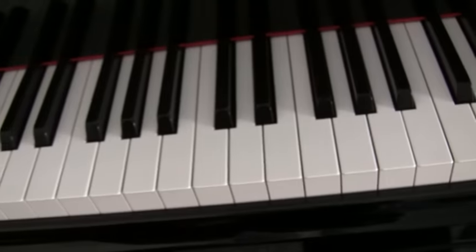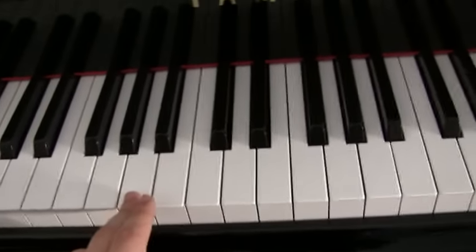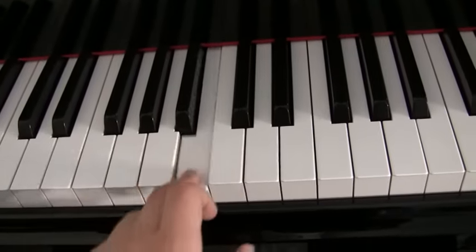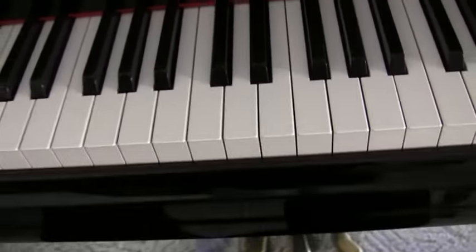A starts there. If you ever want to find a specific note, find those three black keys, go to A, and then just count up the alphabet: A, B, C, D, E, F, G, A, B, C, D, E, F, G. That's how that works.